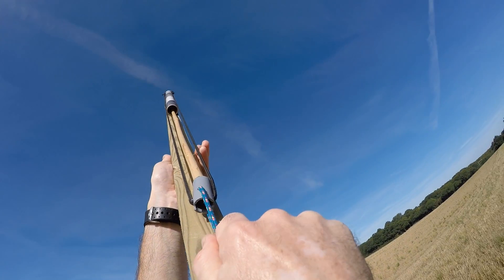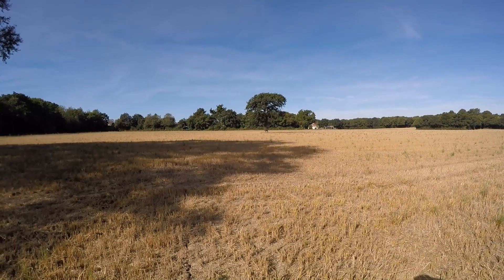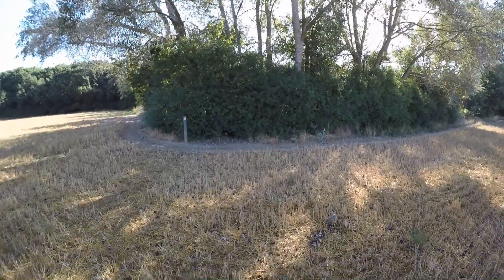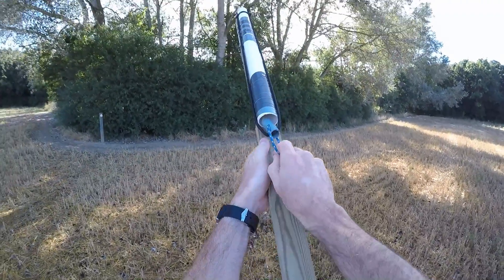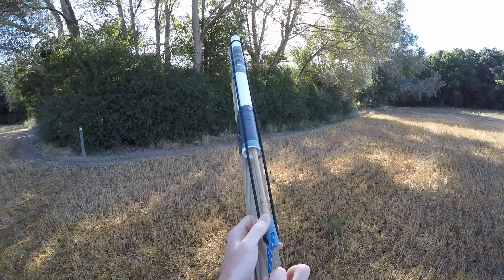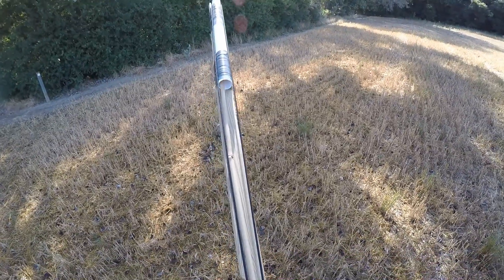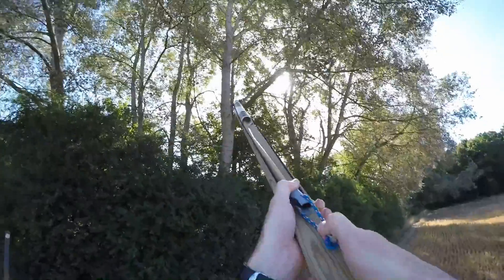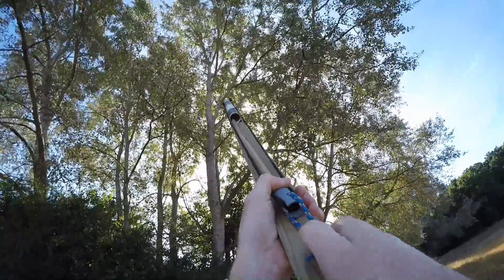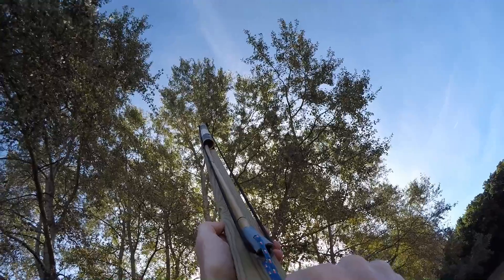It fires surprisingly accurately. You load it from the top and let it fall down into the mechanism. Bring it under tension and hold it. I was doing it two methods: one was to hold it on my knee and aim, the other was to shoulder mount it, lock up, get as level as possible, and then fire.